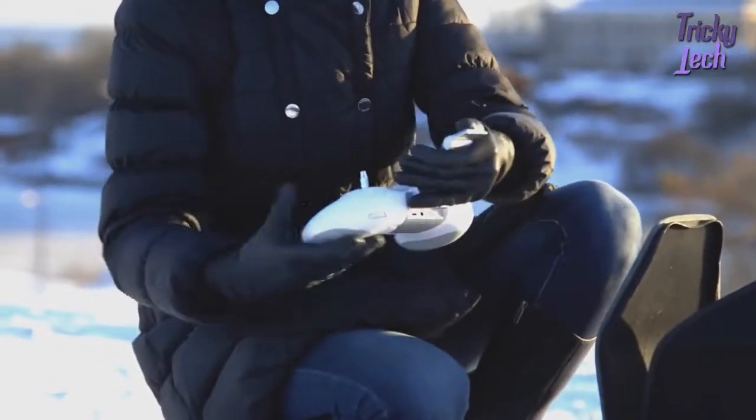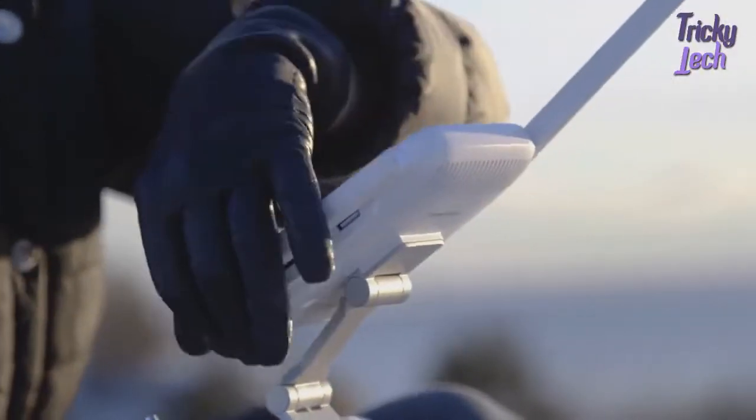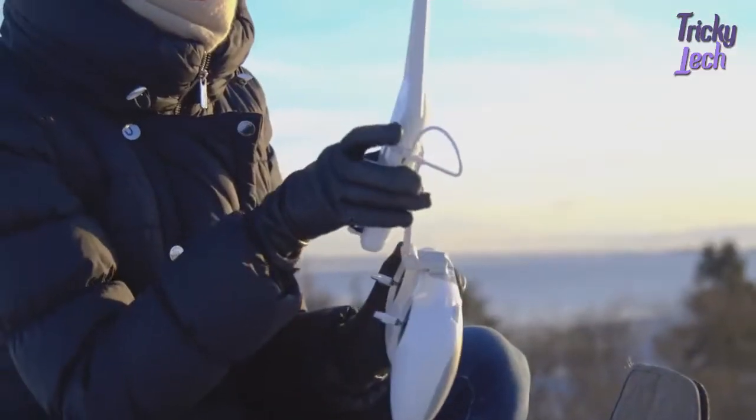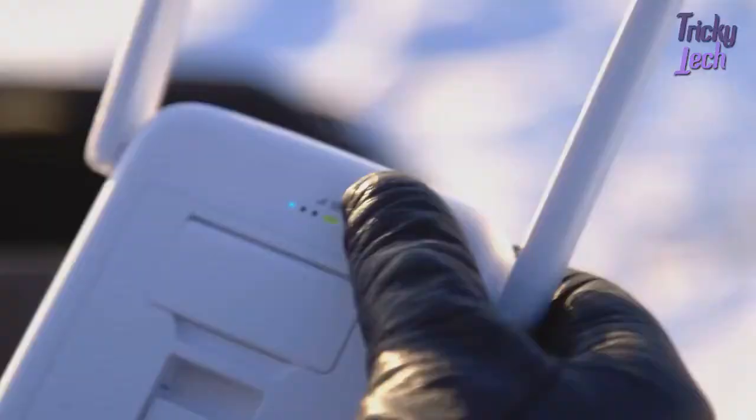Unfold the holder and standard controller and attach the base station to it and open the antennas. Connect the base station and controller with the cable. Then switch them both on.